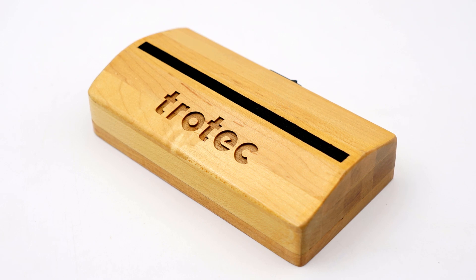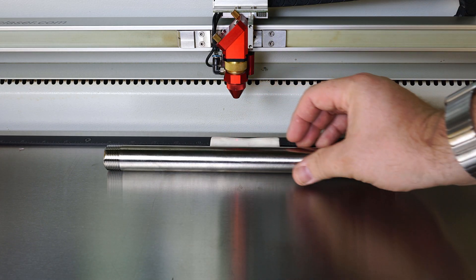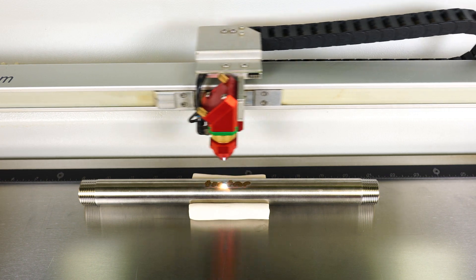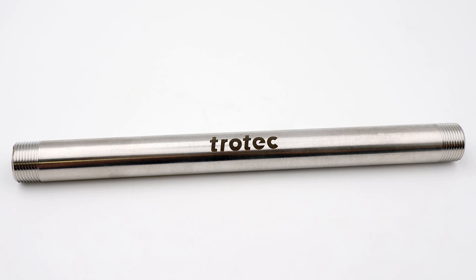Once finished, remove and repeat as needed. Another benefit of clay is to hold round products in place for the engraving process, like this stainless steel pipe, placing clay on both sides to keep it from moving during the fiber laser engraving process shown in this example.